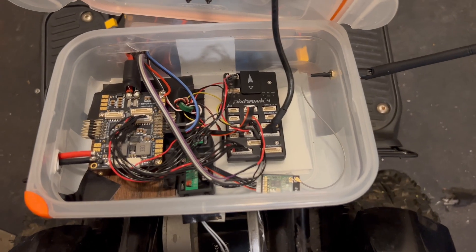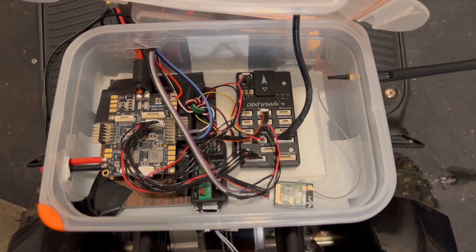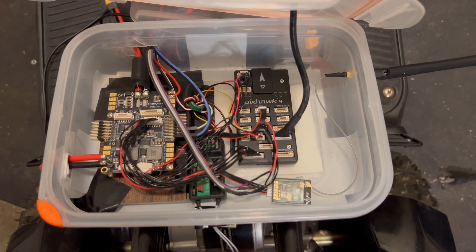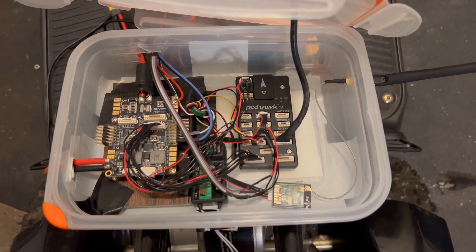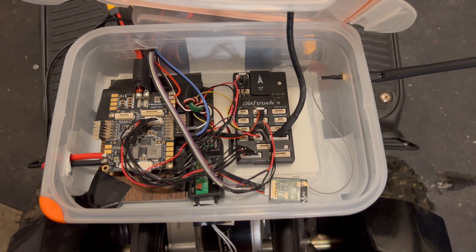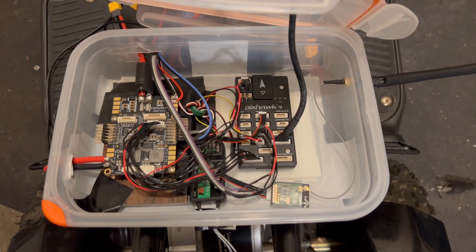To make this guy move, I'm using a Pixhawk Autopilot. The Pixhawk power unit can take a wide voltage range, which is nice for testing because it let me start on a cheaper 12-volt battery before I upgraded to 24-volt batteries. And then once I upgraded, all I had to do was swap out the speed controller for a 24-volt speed controller, and everything else stayed the same.